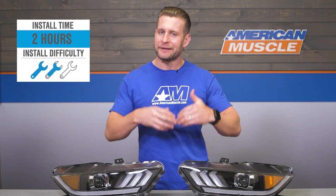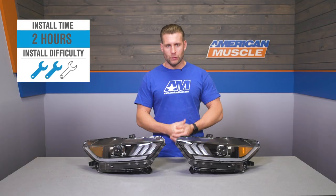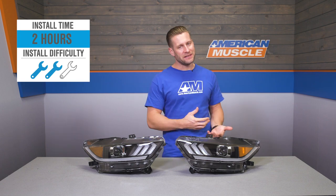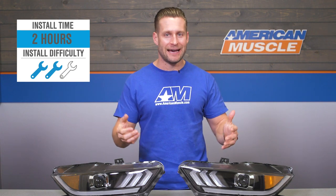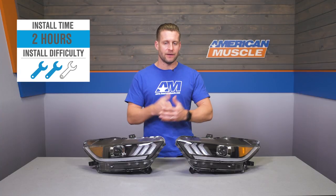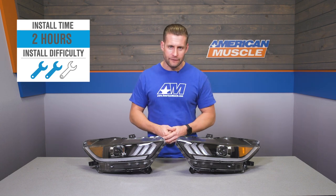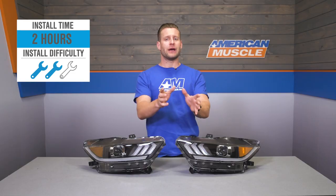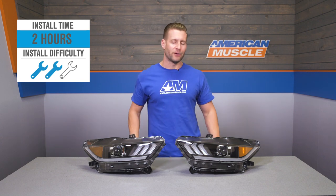Now we want to give you guys a slightly better idea of what's involved when it comes time to make the swap at home. Unfortunately, this is not like the old New Edge days where you simply pull a couple of tabs and yank the entire headlight out. The S550, on the other hand, takes a bit of work, including removal or at least lowering the front fascia to gain access to the bottom bolts on the headlights. But to show you how this is all done, here is that detailed walkthrough and brief tool breakdown.